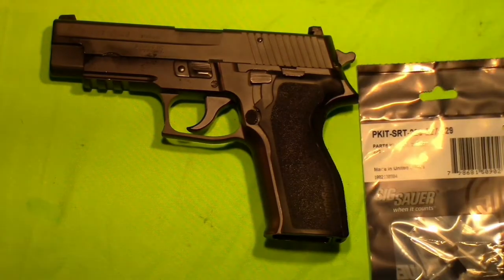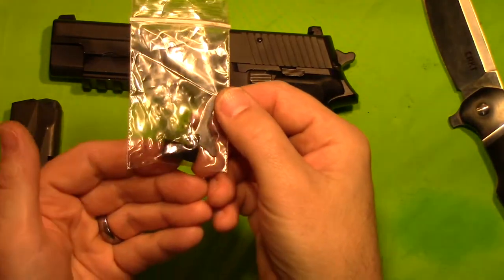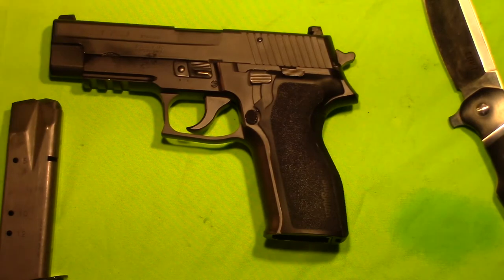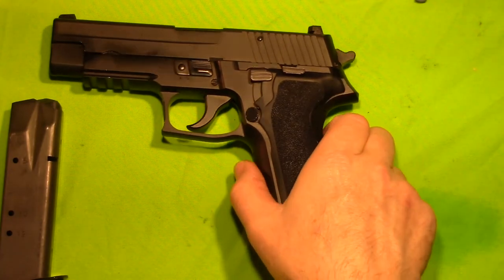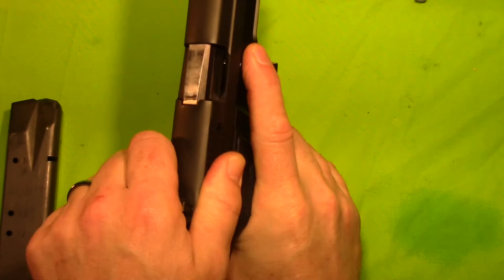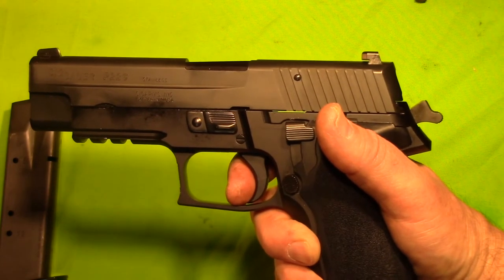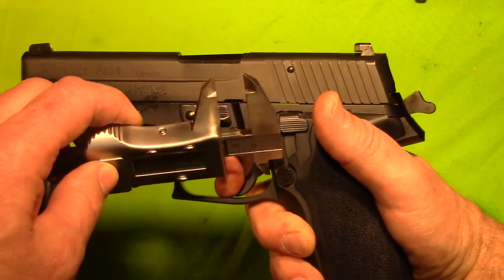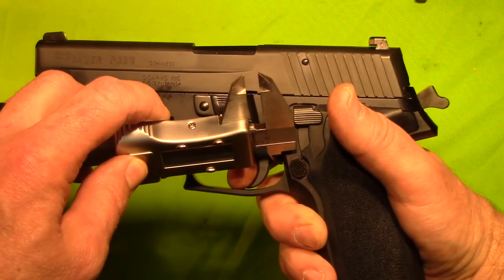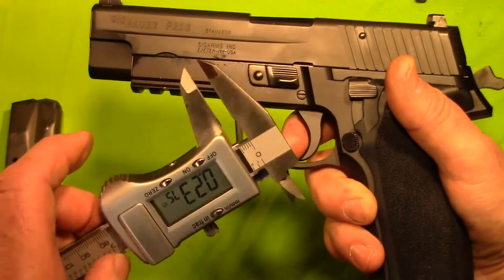I guess we can start off by seeing what's in the kits. Before we install the new safety bar and sear in the gun, what I want to do is take some measurements on what our reset is now, and then we'll compare it to once we have the SRT installed. We will ensure that the firearm is clear — looking for a reset. Right there. And that would put us at .23.